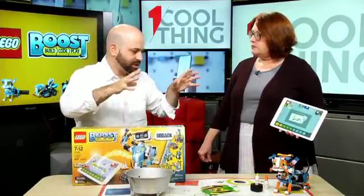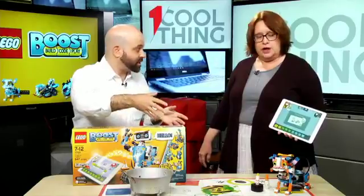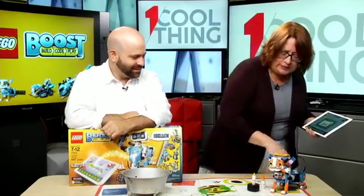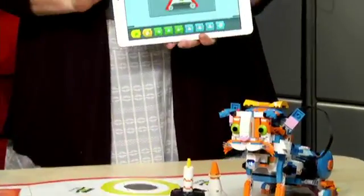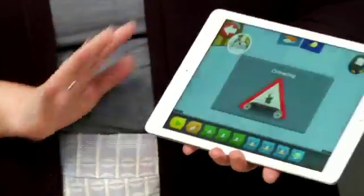It's not just a model kit like regular Legos — you can do stuff with it. The base unit is called the Move Hub — that's what powers the whole thing. I just turned that on and it is now connecting via Bluetooth to the tablet. It's Bluetooth, not Wi-Fi.